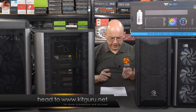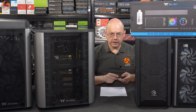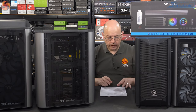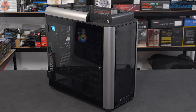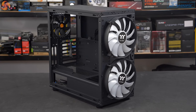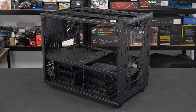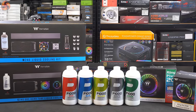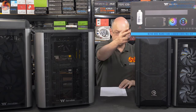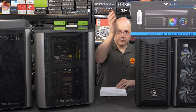The four cases I'm going to be looking at are the Commander C35 — there are six different Commanders ranging from C31 to C36, and that's £100. The Level 20 MT ARGB at £85. And over on this side, the two big boys: the Level 20 GT ARGB at £230, and the enormous Level 20 XT at £200. It's worth noting that the Pacific C240 DDC cooling kit is £305 — the single most expensive thing on the table, and that's just the cooling kit.